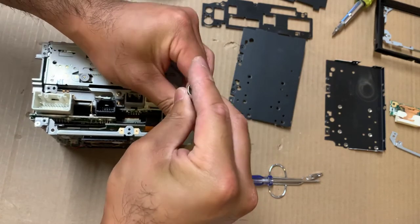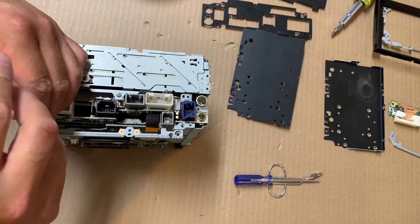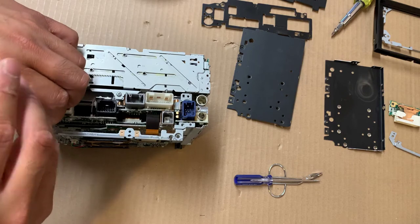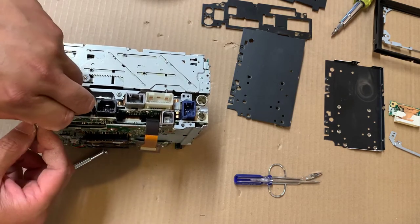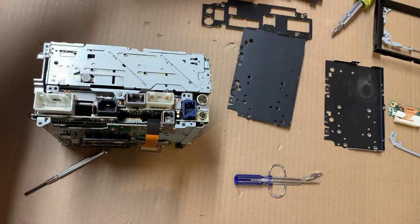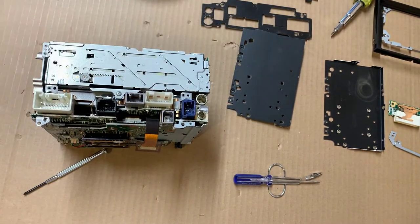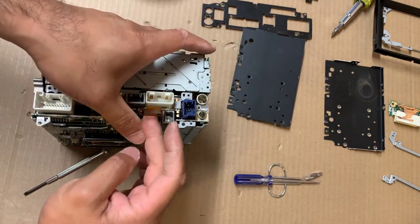Two screws — one screw here, one screw here. This is actually the grounding bar. It connects this ground to the faceplate ground right here. It's probably an anti-shock kind of system — it dissipates static electricity.